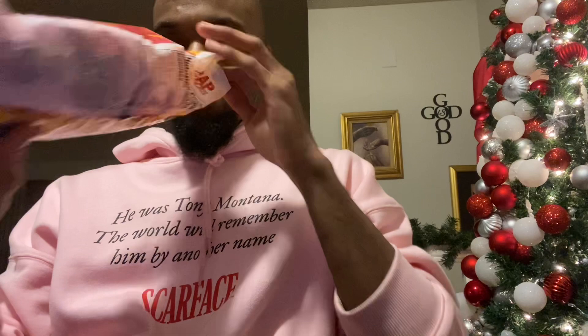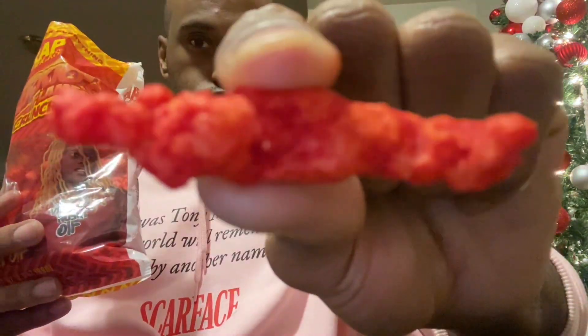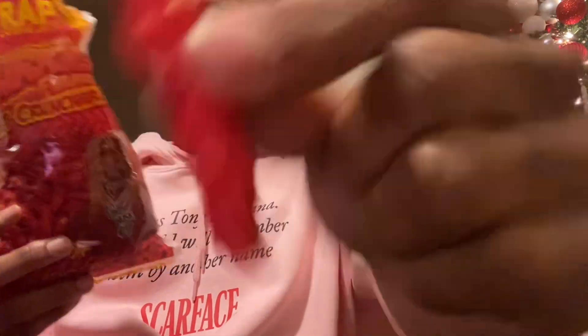Smell test — they don't have a hot cheetos smell to them. They've got a weird smell, kind of like ranch. As far as what they look like, they look like hot cheetos, but what's most important is what they taste like, so let's go ahead and give these a try.